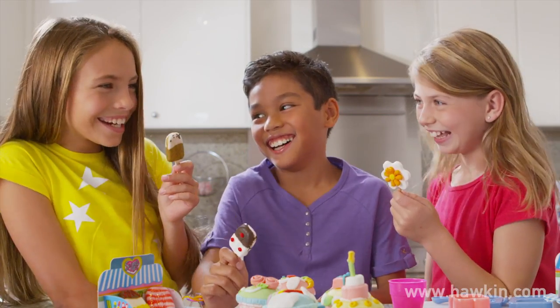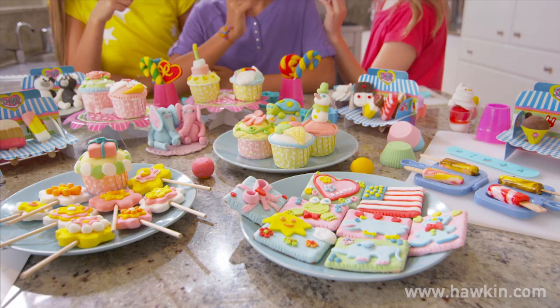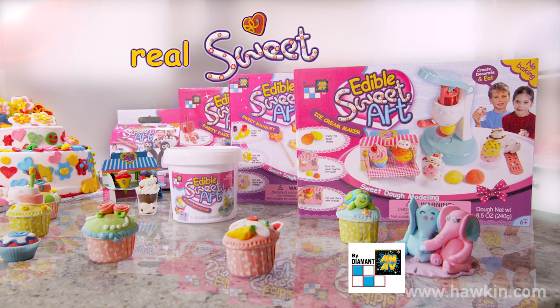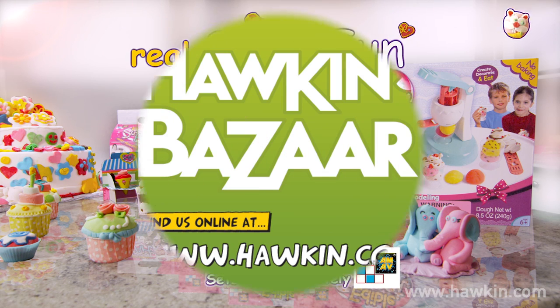And the fun doesn't stop. There's even more Sweet Art sets to create with. Sweet to eat, Sweet Art is real sweet fun. Sold separately.